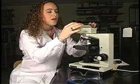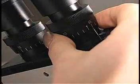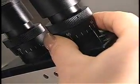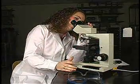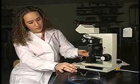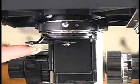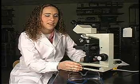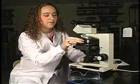Next, you want to make sure that your oculars are even. You can do this by setting your right ocular at 64 and your left ocular at 64. Next, you're going to make sure that your blue filter is in place. Lastly, you want to make sure that the 4X objective is in place.